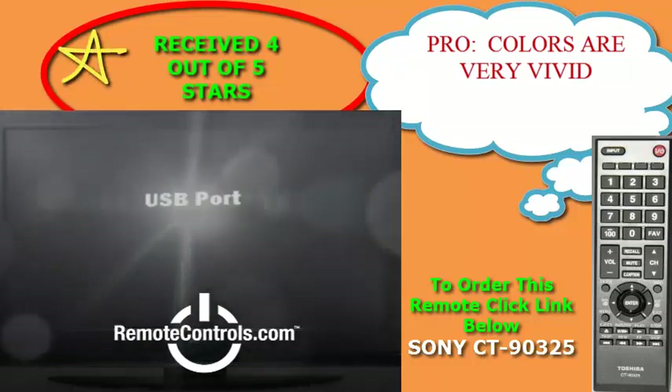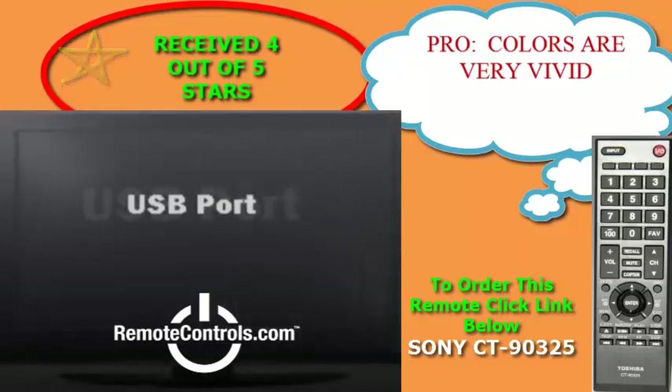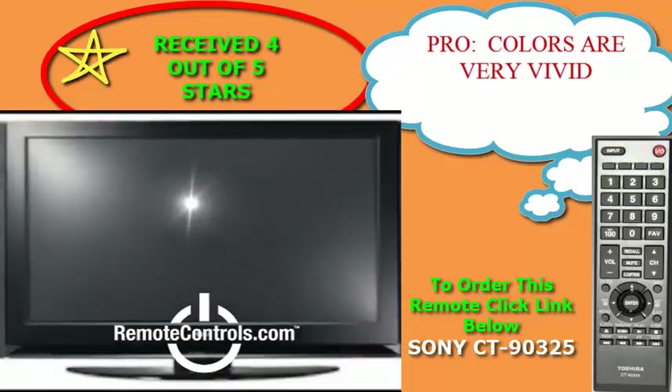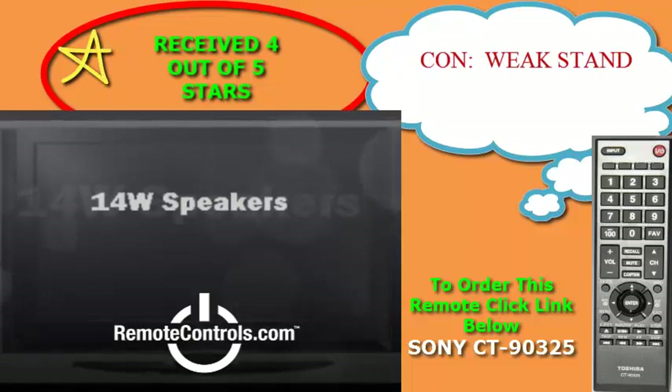The USB port lets you view media from a USB drive so you can enjoy slideshows, videos and music without hooking up your computer — a handy solution if you are planning to wall mount the screen.